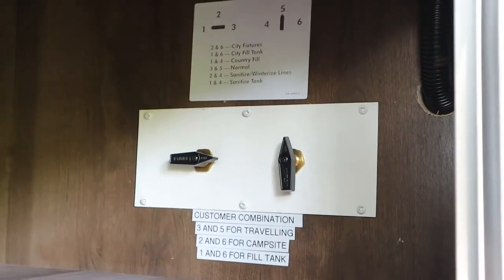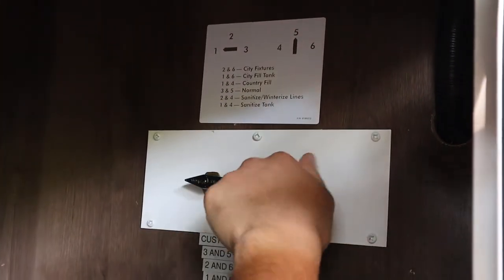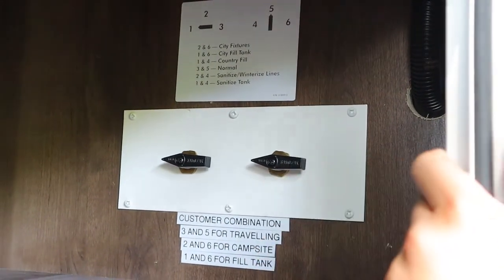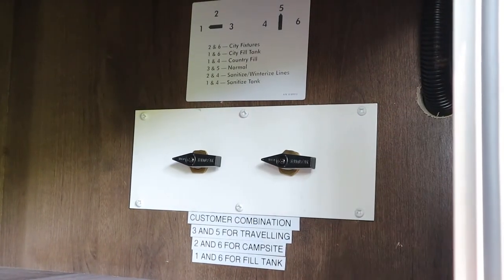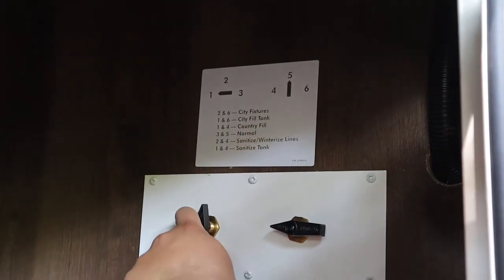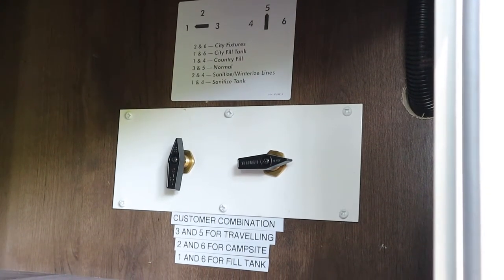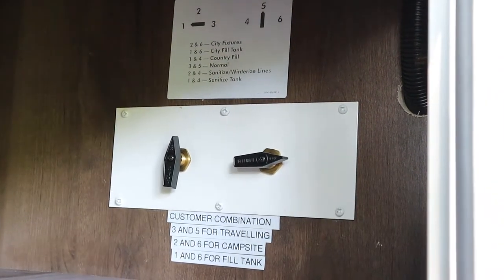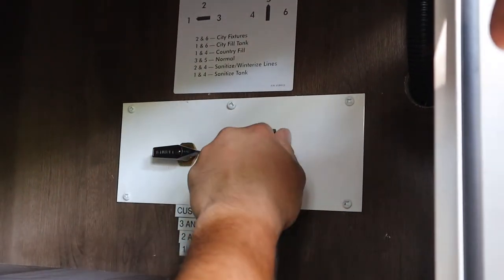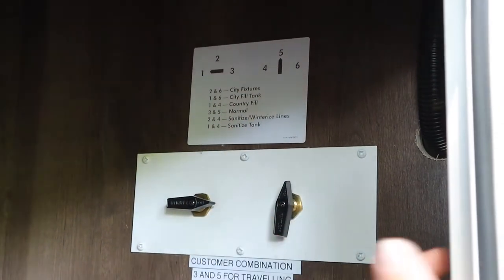If you want to fill up your fresh water tank, set it to country fill: turn this to one and turn this to four, then plug in the fresh water hose and this will fill up the tank. If you're at your campsite and want to use city water instead of your own, set it to city fixtures: set this to two and set this to six, hook up the same fresh water hose to the same inlet and you will take water from the campsite. So just those three things — three and five when you're by default on the road, one and four to fill up the fresh water tank, and two and six if you're connected to city water.